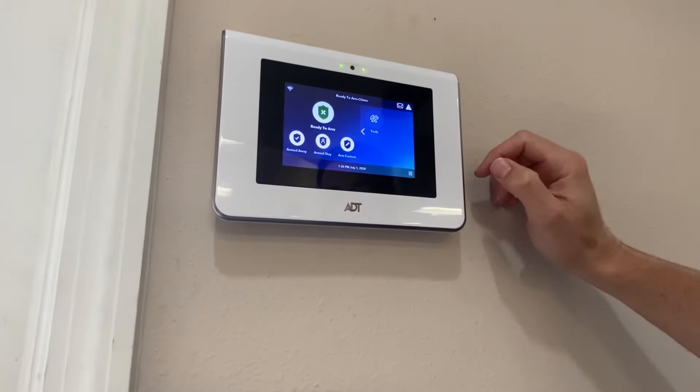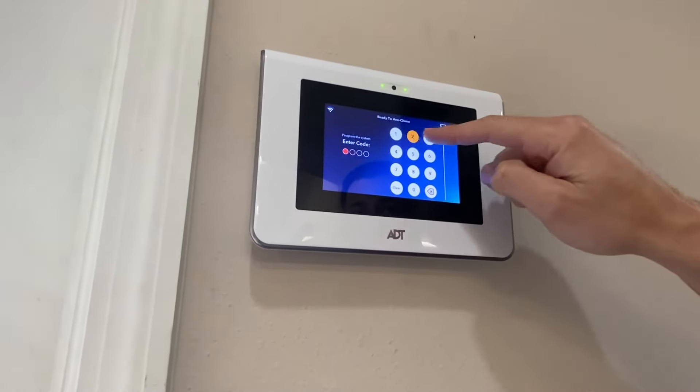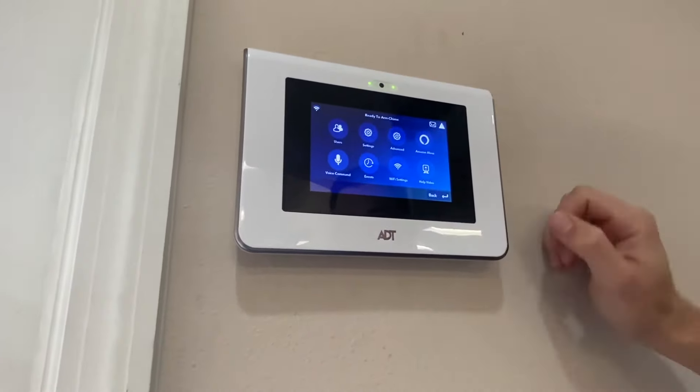On your home screen, you can see all of these options. You're going to have to arrow over to tools. Whenever you go into tools, you have to put in your code. In this case, it's one, two, three, four. You see a bunch of these options here. Really simple.